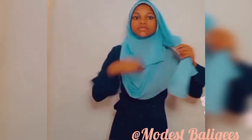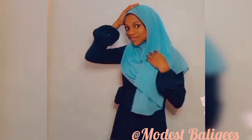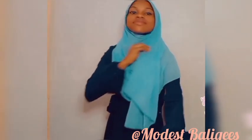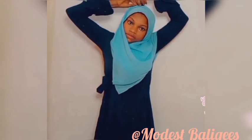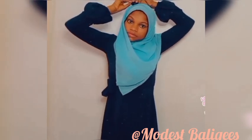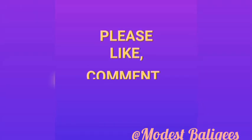Please don't forget to like, comment, share and subscribe. Thank you so much for watching, I'll see you in the next video.